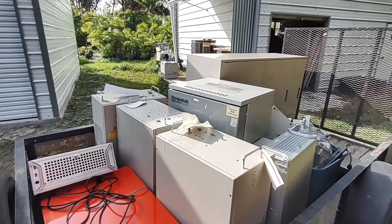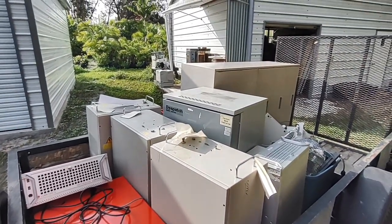That dispatch oven over there — that's worth a few thousand dollars too, and it works.